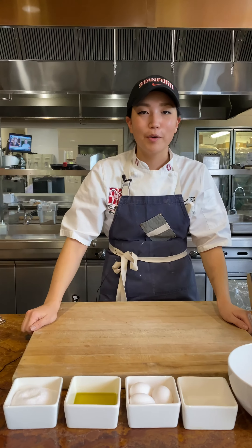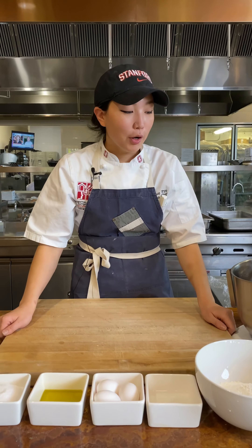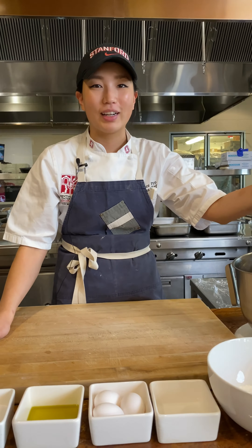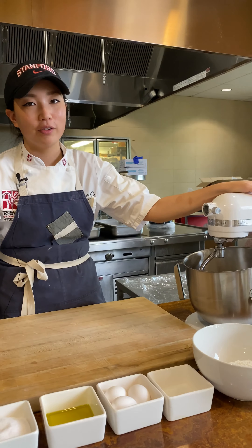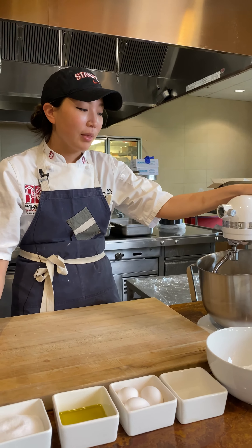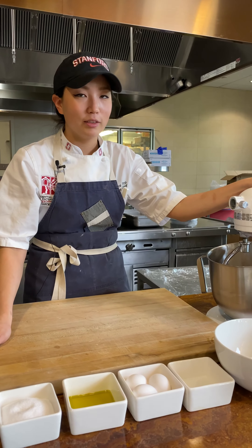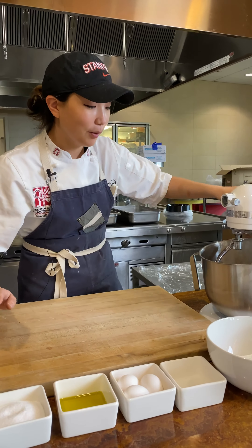Hi guys, this is Chef Alice from Arriaga Family Dining Commons at Stanford Dining, and we are following up Chef David's amazing pasta tutorial with a shortcut. We are going to be making fresh pasta today using a mixer that will cut the time in half. It's a quick and easy way to make pasta at home that's not intimidating — it's super simple — so we're going to get started.